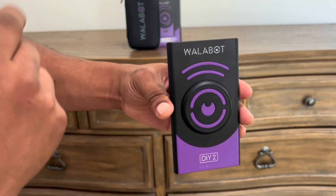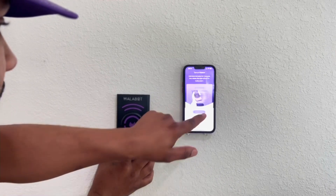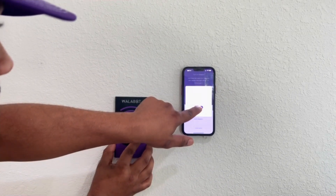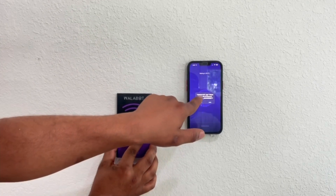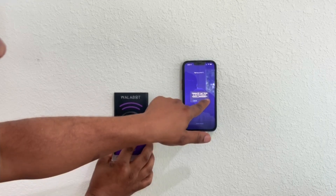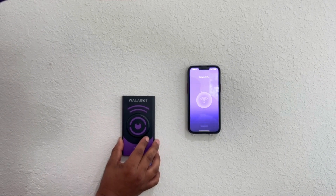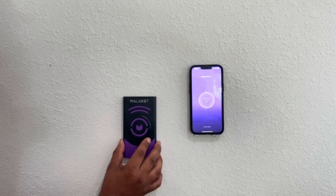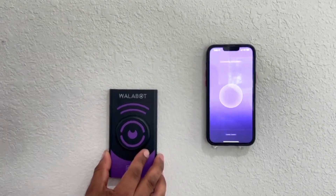Let's show you how it works on the wall. First thing we're going to do is fast reconnect and connect the Wi-Fi pairing. You'll join the Wallabot's Wi-Fi network that it creates, and then you can join it on your phone. Give it about 30 seconds or so to connect. Connecting the Wallabot.